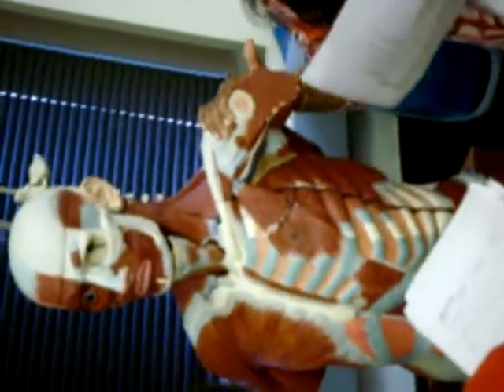Serratus anterior. When I think of the serratus, I think of something that's got edges, like a knife. So this is the serratus anterior — it's like four or five fingers, it's got that sharp, serrated border.